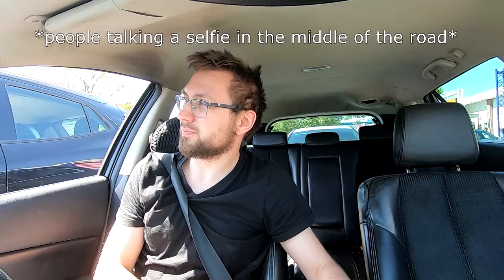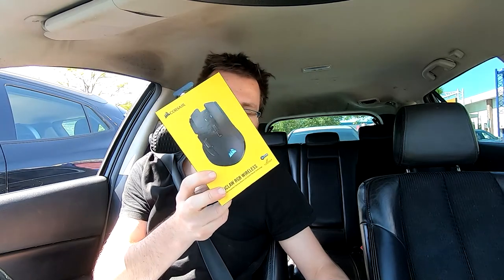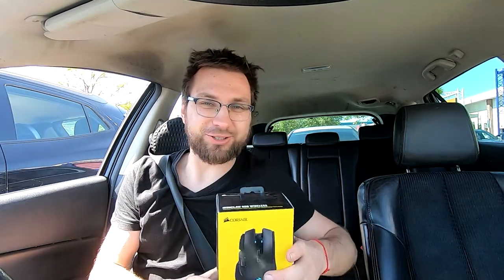Basically all the mice, all of this, is on display because people just take them, put them in their bags or pockets, and walk out. Now these boxes are empty so nobody can actually steal anything — smart, very good. If you're interested in gaming peripherals at Currys PC World, ask the staff. Top tip. I asked the staff, they helped me out.